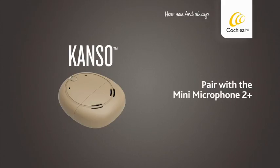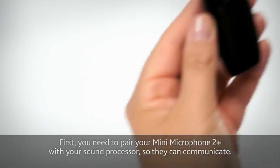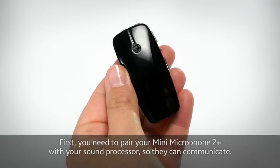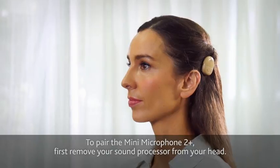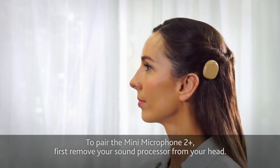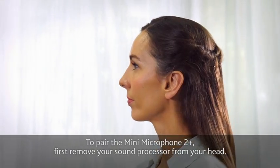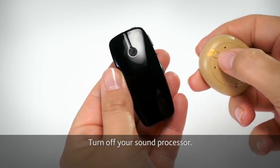Pair with the Mini Microphone 2 Plus. First, you need to pair your Mini Microphone 2 Plus with your sound processor so they can communicate. To pair the Mini Microphone 2 Plus, first remove your sound processor from your head. Turn off your sound processor.